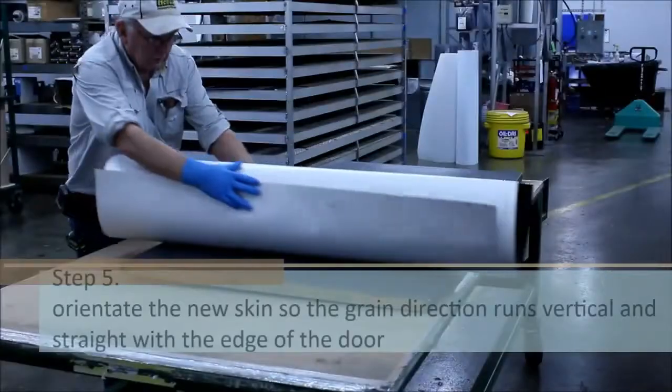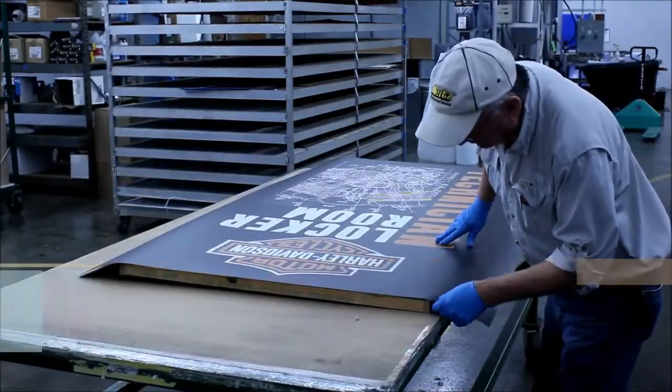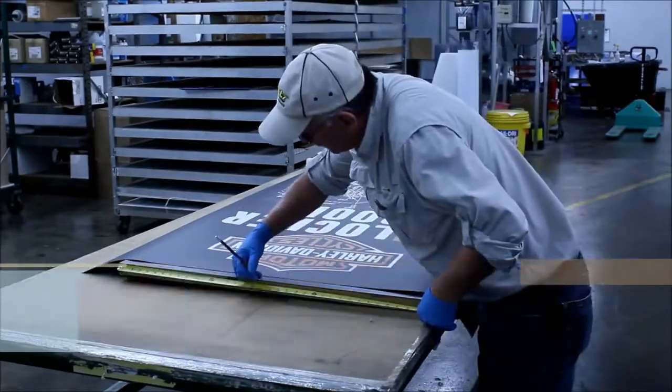Orientate the new skin so the grain direction runs vertical and straight with the edge of the door. If your new skin has graphics printed on it, measure your door and find the center point so you can align your image properly.